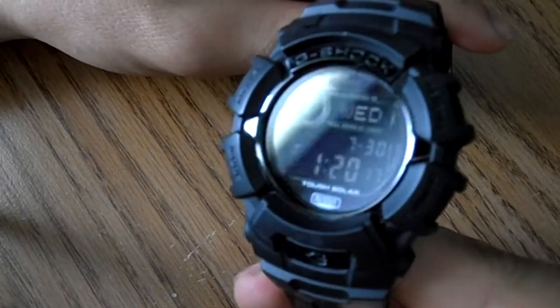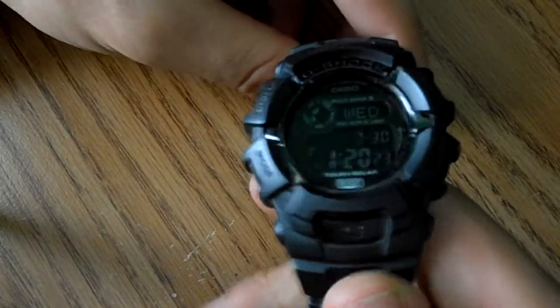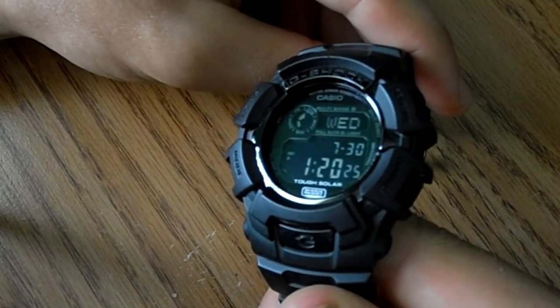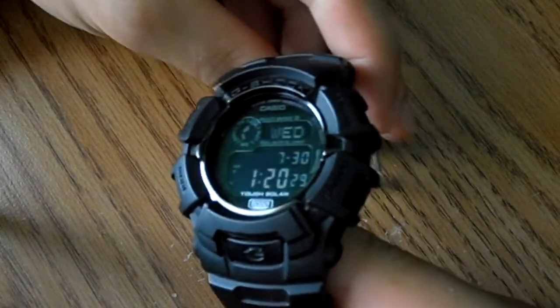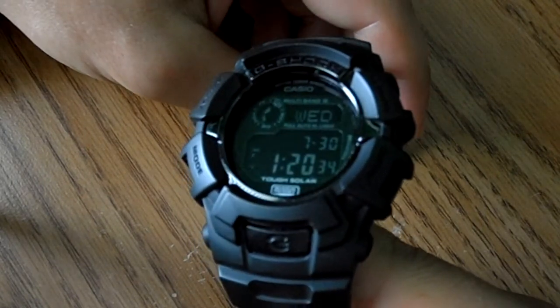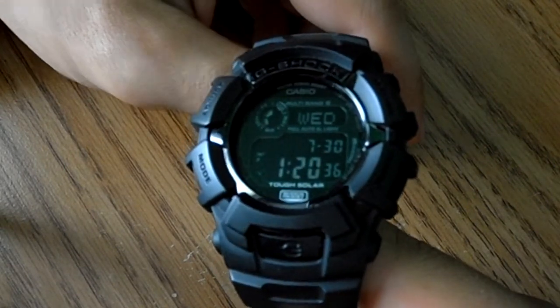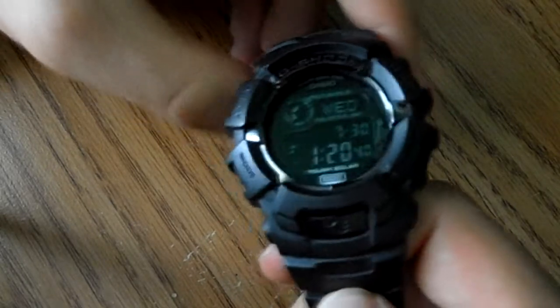So I'll show you that. It's the GW2310 FB — I guess because it's full black. I really like this watch. It's supposed to be $150, but I got it on Amazon for I think $109, so that was a pretty good deal.